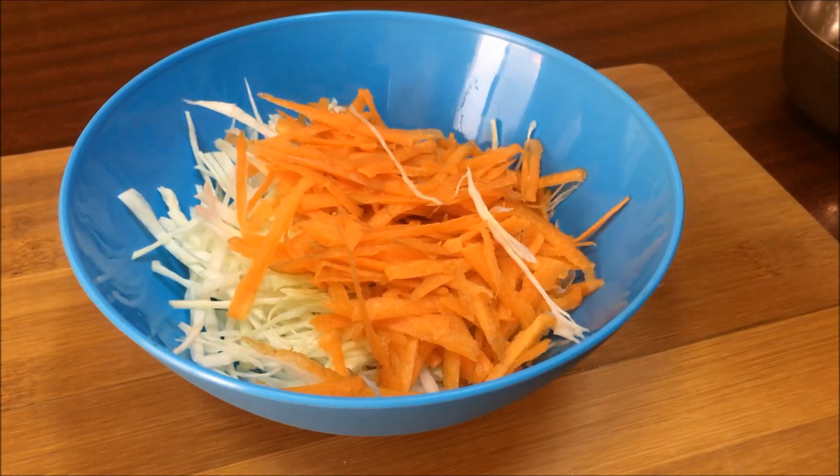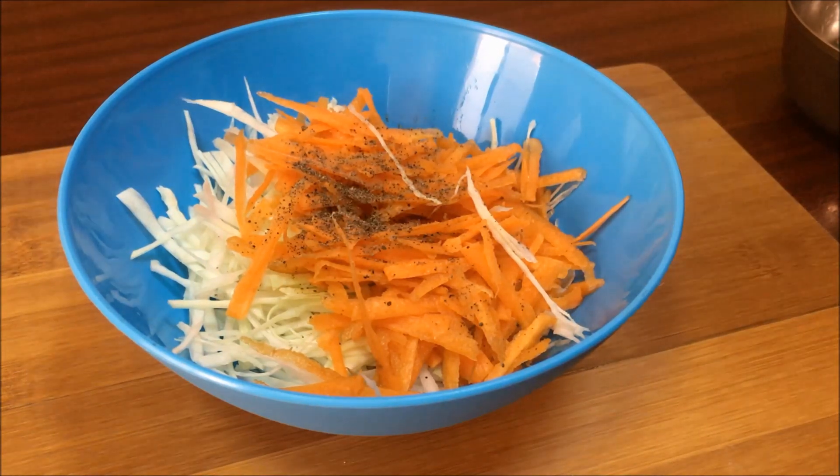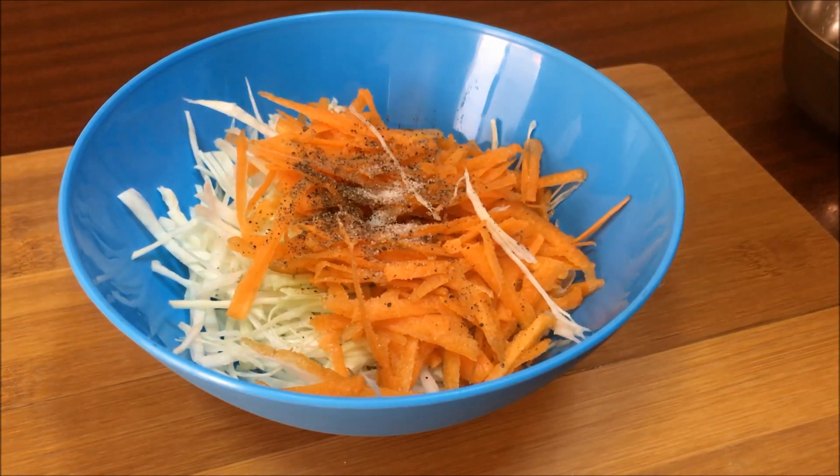We are going to make our filling. Let's add a little bit of tomato ketchup.